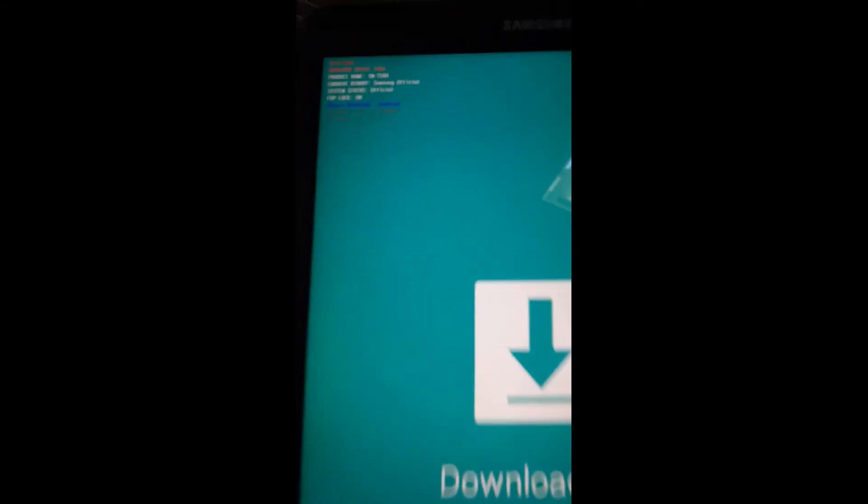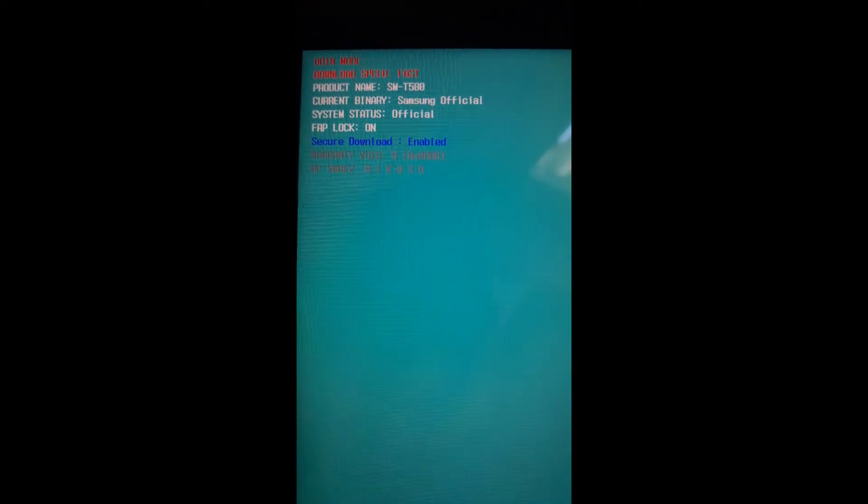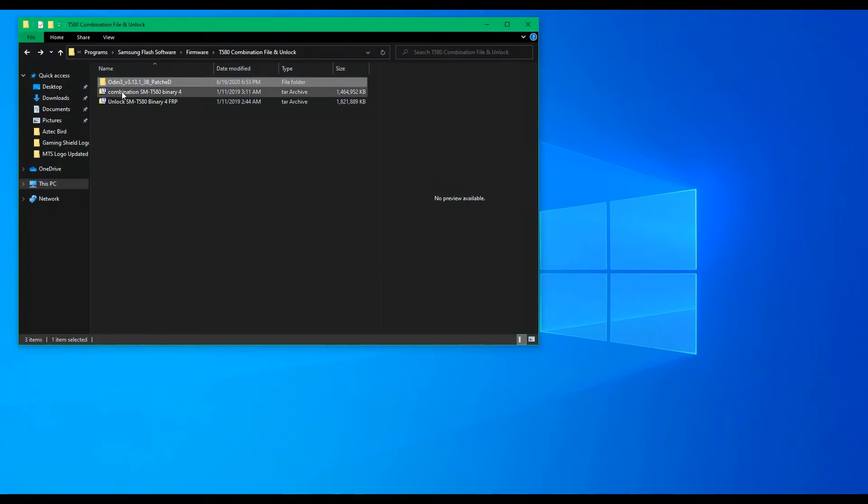First we need to put the tablet into download mode. Next we will use the patch version of Odin. We will flash the combination file and finally flash the unlock file to remove FRP. You can follow along or pause the video at any time. Okay, let's start.